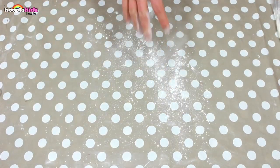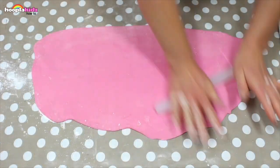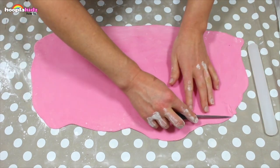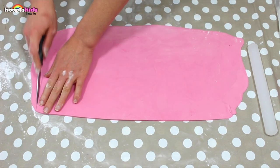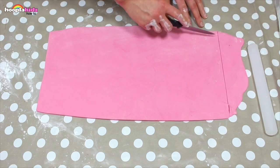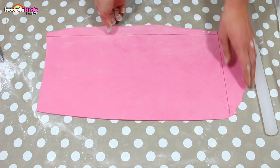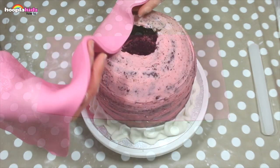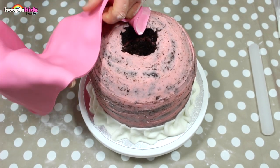Now we're going to make the bulk of the dress. Lightly dust your work surface and take your pink fondant icing. Roll it flat — we need it to be as big as possible because we've got a big dress to cover. Make sure the edges have been cut so they're nice and straight. Now it's time to lay it over our base and drape the fondant icing.